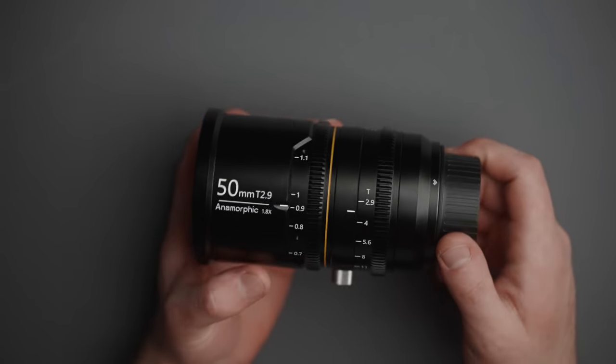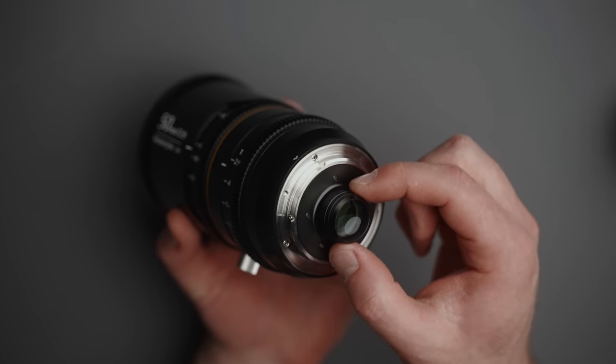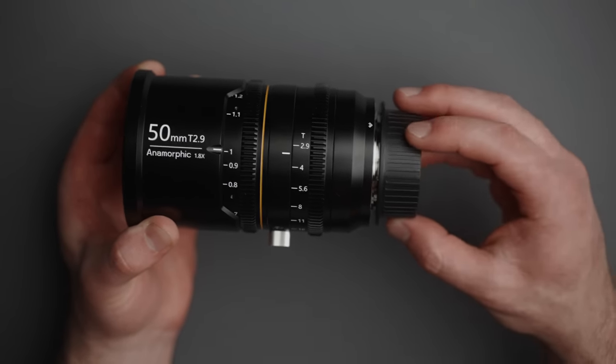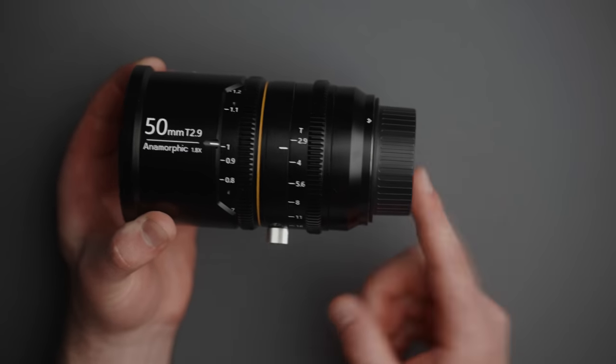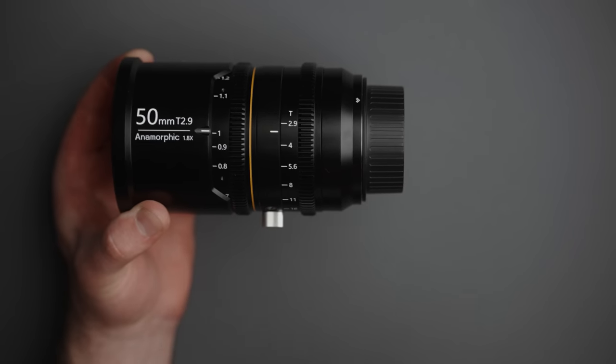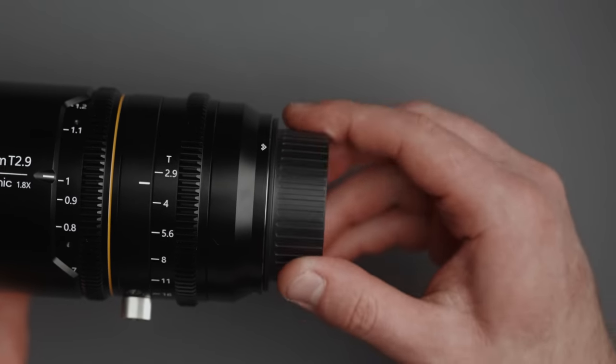Another thing I don't care for is the large rear protrusion on the back of the lens. It limits the cameras you can use — I doubt it'll work on a DSLR with a mirror, and certain adapters won't work either. Also worth noting: the rear lens cap is not a standard Canon rear cap. It's significantly longer and a completely different size, so do not lose it.